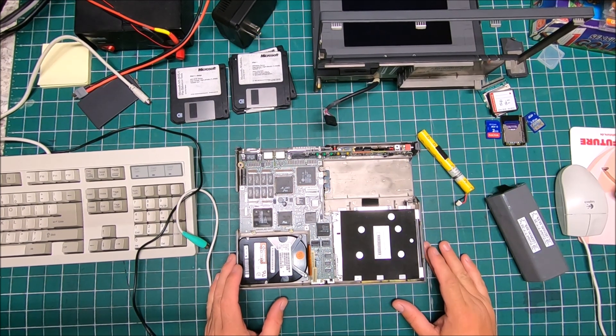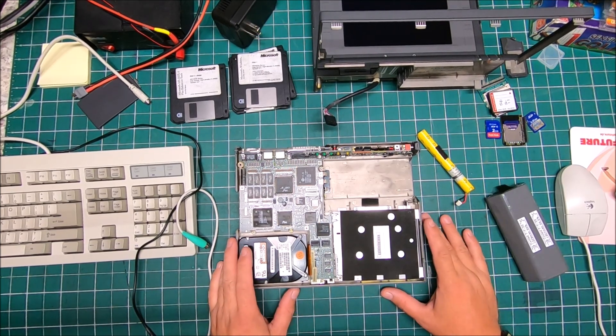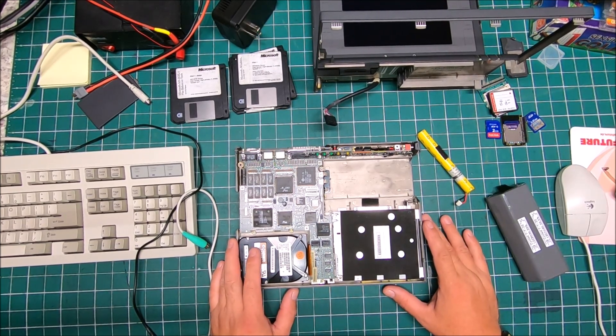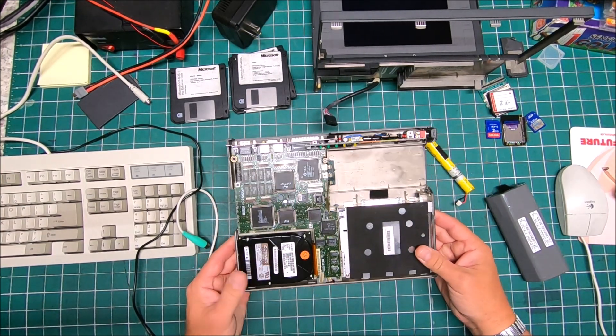Hi guys, it's Peter and welcome to our channel. Today I'm gonna continue to restore my Dell 320N — that's a laptop, the one I got kind of in pieces.